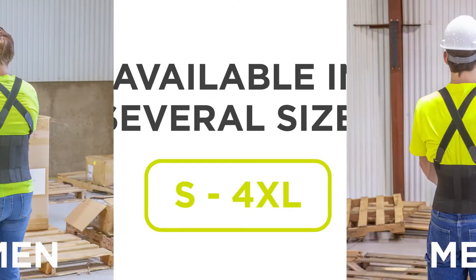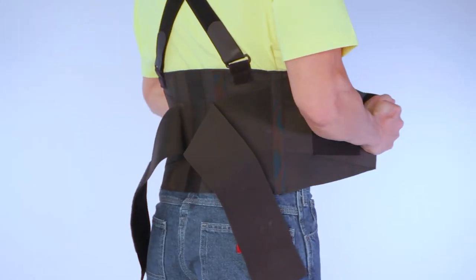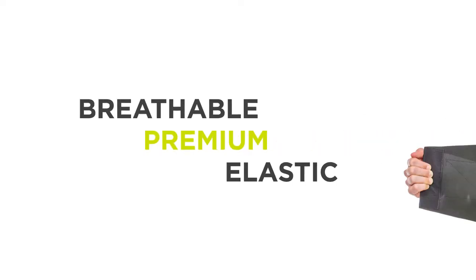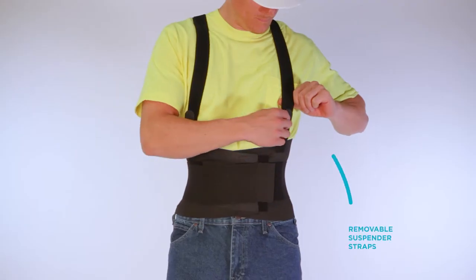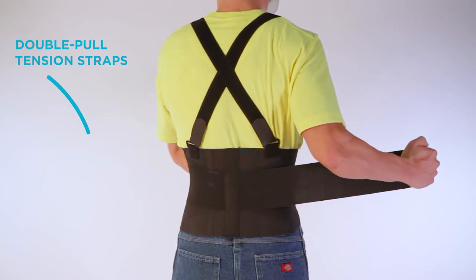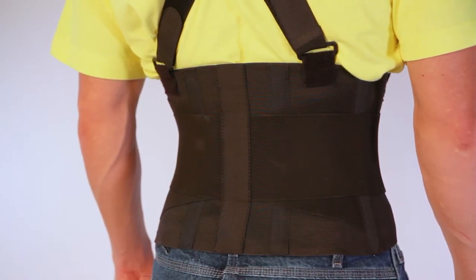Available in several sizes and created for both women and men, the belt of this brace supports the lower back and abdomen, which creates intracavity pressure that transfers stress away from the spine. Made with breathable, premium quality elastic, the Industrial Work Brace is sure to provide all-day comfort. This brace also has removable and adjustable suspender straps for your perfect fit, double pull tension straps to provide compression and support, and enclosed plastic stays to prevent the brace from rolling or bunching.